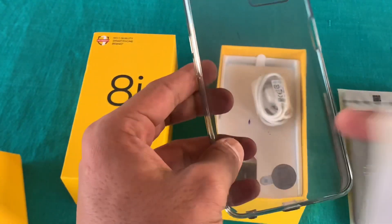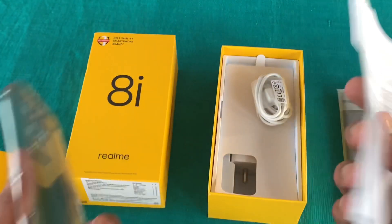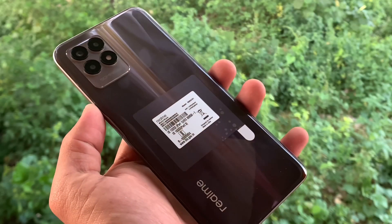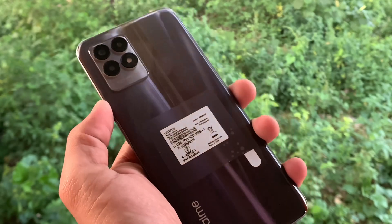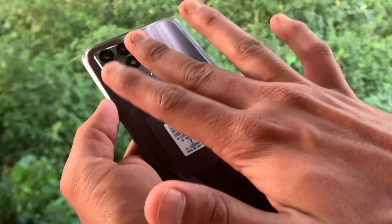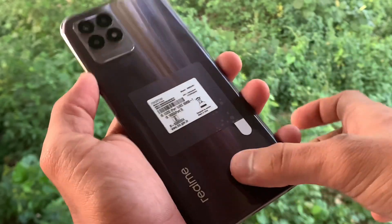If the phone is used for a few days, there is ink here. And these are some booklets. If we talk about the first impression of the phone, this looks pretty beautiful and it has a glossy finish. One thing you will notice — you will see fingerprints and scratches very quickly.